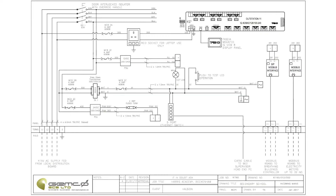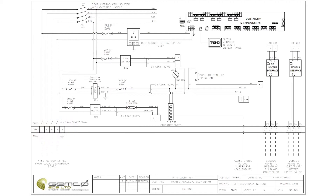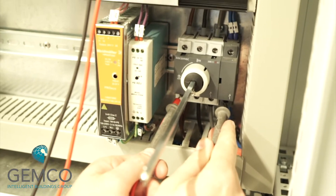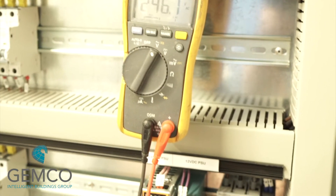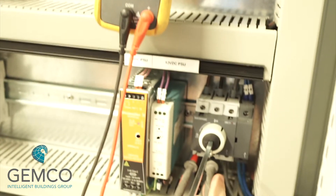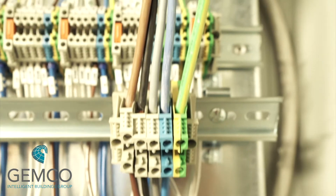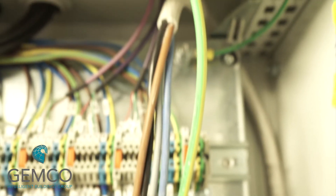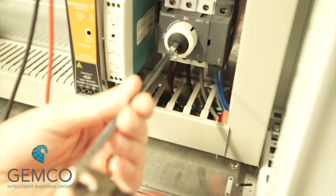The first thing we're going to check is the main incoming power supplies, which can be found on page two of our control panel wiring schematics. We do this by checking the correct voltages present on the incoming side of the isolator. Be sure to check all phases to ensure correct voltages are present between each phase. If the panel is fitted with incoming terminals, it's recommended that you check the voltage there as well.